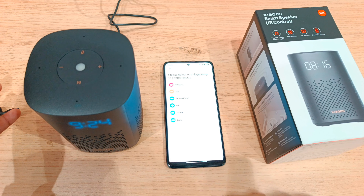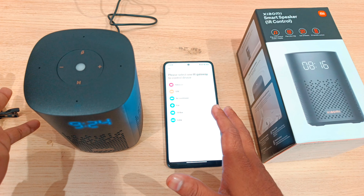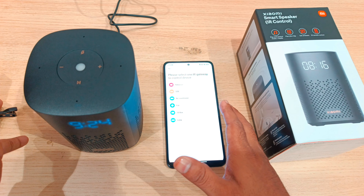You can add IR controllable devices such as television, set-top box, air conditioner, fan, TV box, and lamp. You can control the whole device through the Mi Home app. You can pair any of these devices.